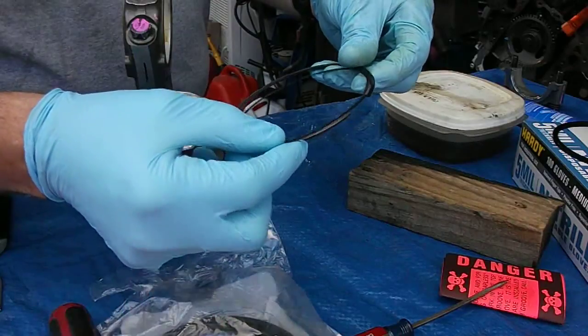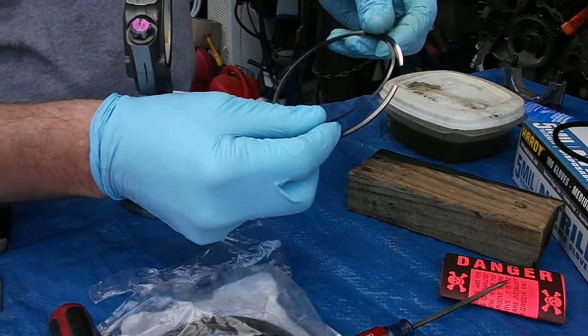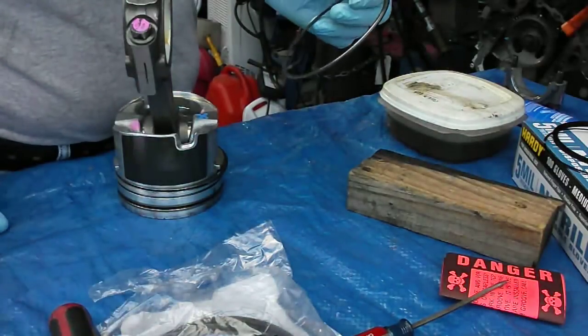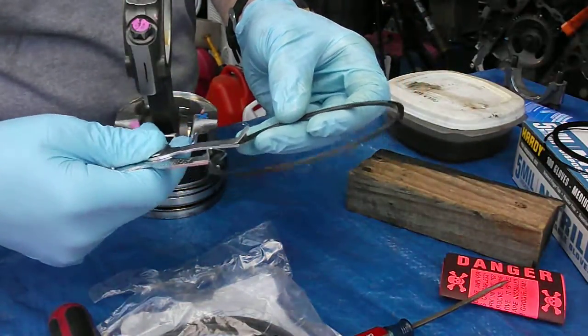When it's installed on the piston, you want to make sure that the gaps are opposite of each other. I'm going to try to show you that here. I have done it on some other pistons and it takes a little bit of time.